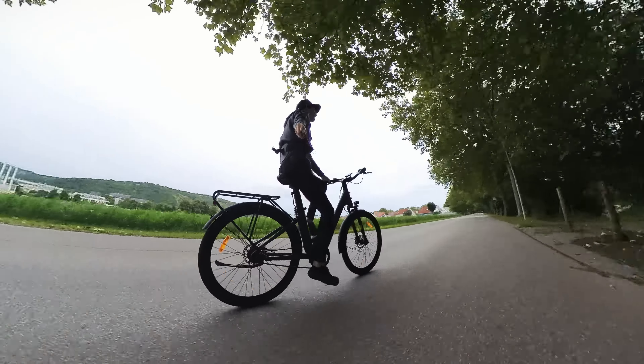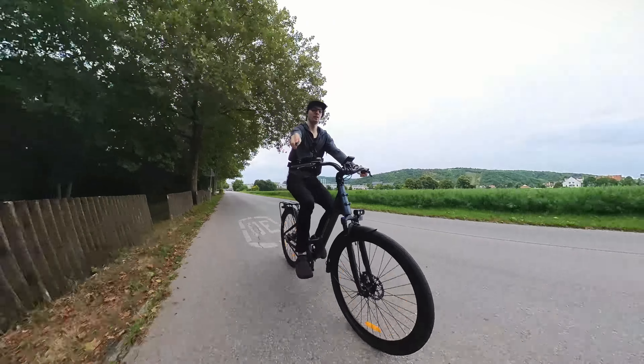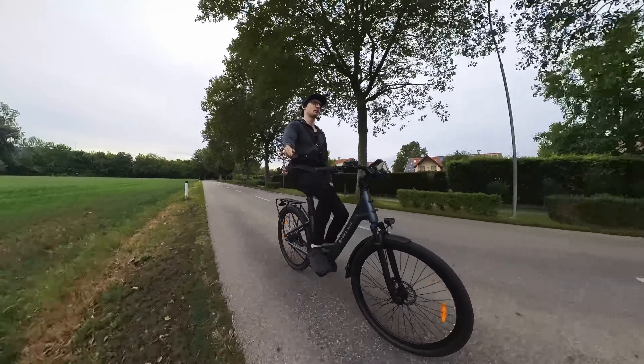This is the newest ADO Air e-bike called the Air 28, and with this they are taking the Air Concept to the next level. This is once again developed by ADO in-house in their very own labs called the ADO Lab. A few months ago they kick-started the ADO Air Concept with their brand new ADO Air.